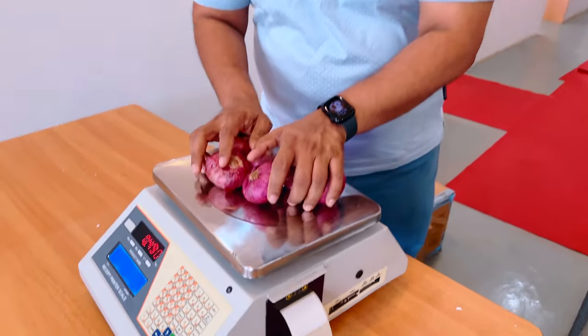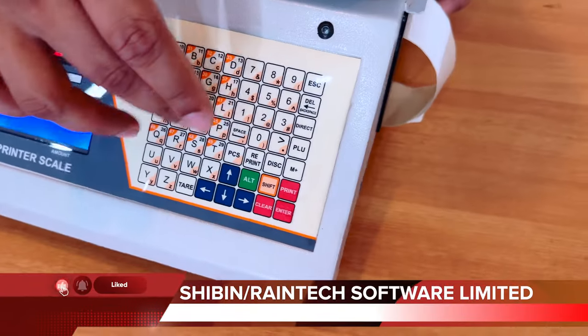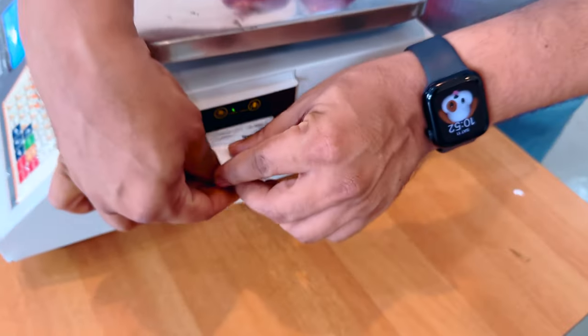Hello friends, this is a barcode machine that will keep labels on the vegetables. You enter the PLU number, press the printer button, and leave the label on your product, then go to the counter and sell it. This is a practical way, friends.